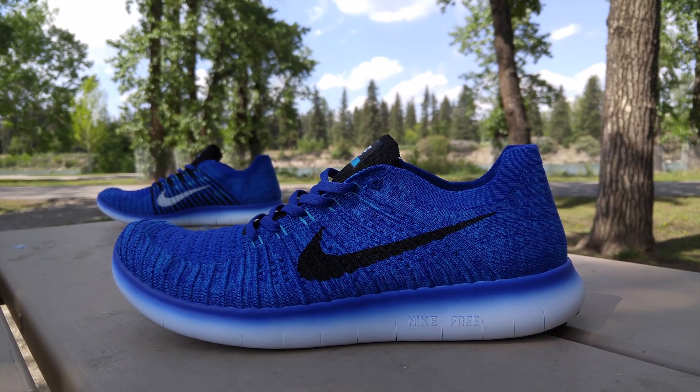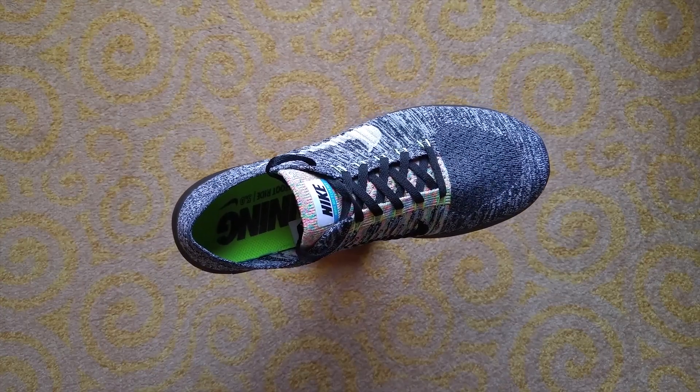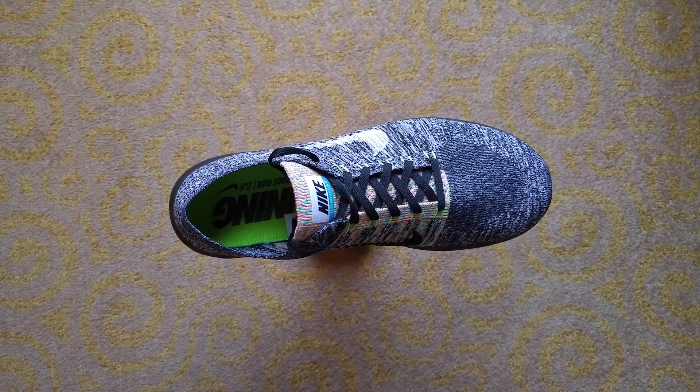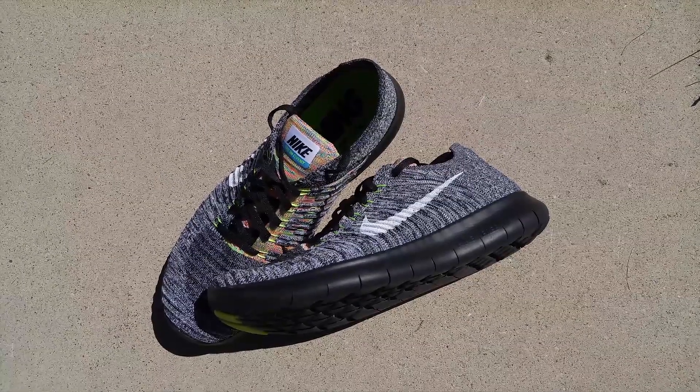I also picked up a pair of the Concord Blue colorway to gift to a friend. As a running shoe on controlled surfaces such as tracks or treadmills, I find these shoes to be nothing short of excellent. Please note how I said controlled surfaces.